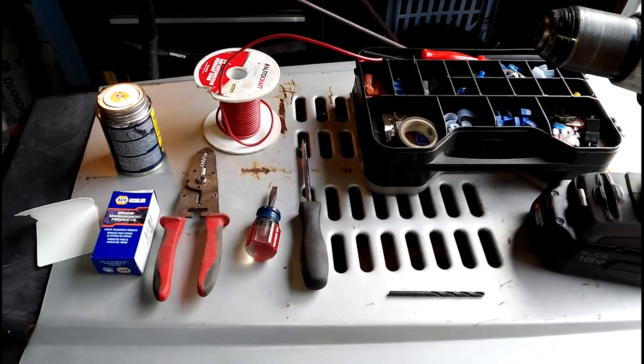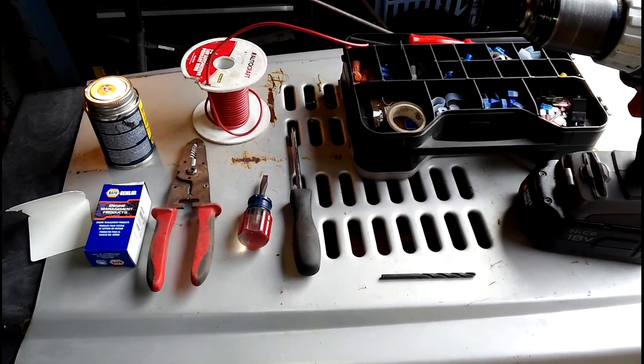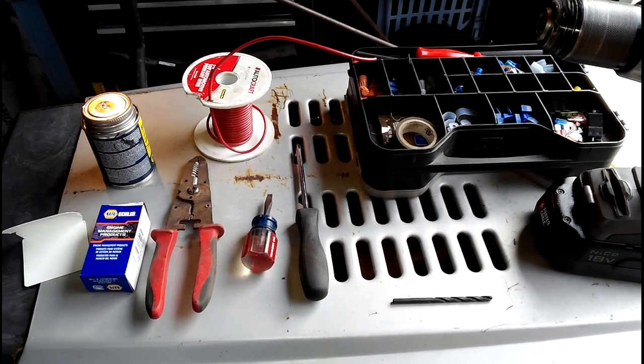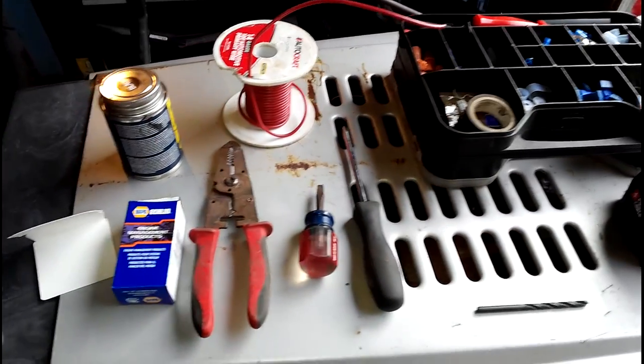Before we get started, I want to make sure I emphasize the tools you're probably going to need to get this done, so you're not running around getting all sorts of stuff like connectors, screwdrivers, wire strippers, or whatever.